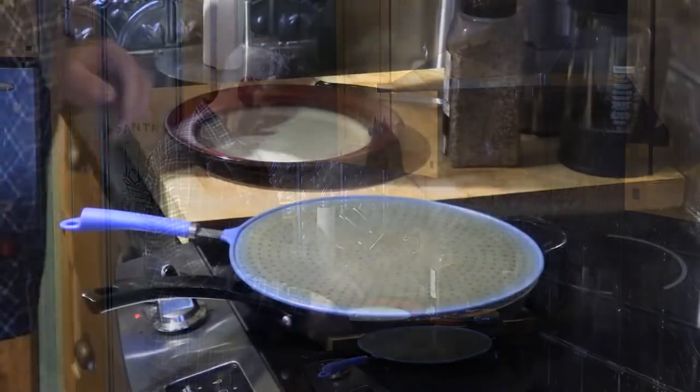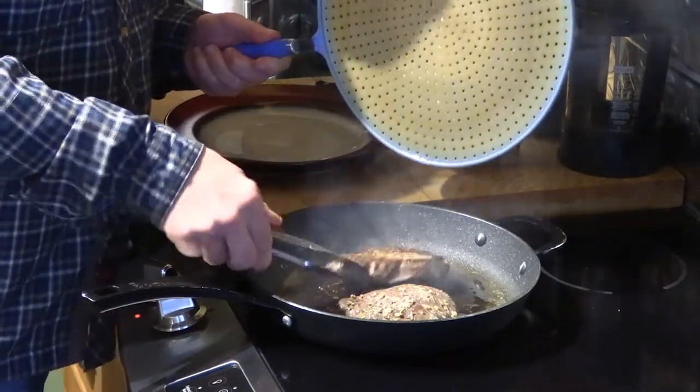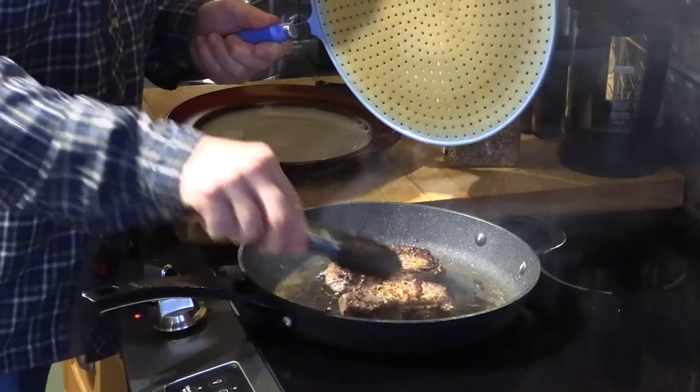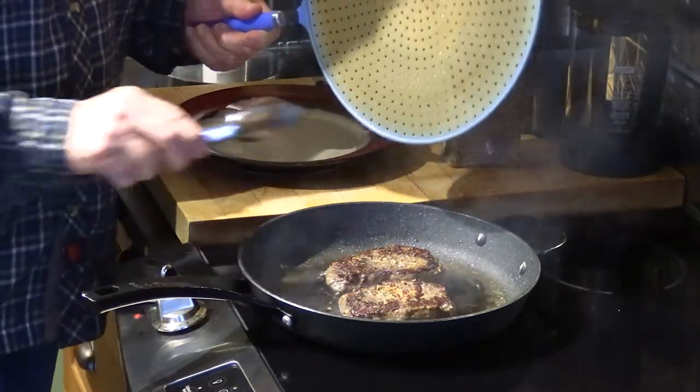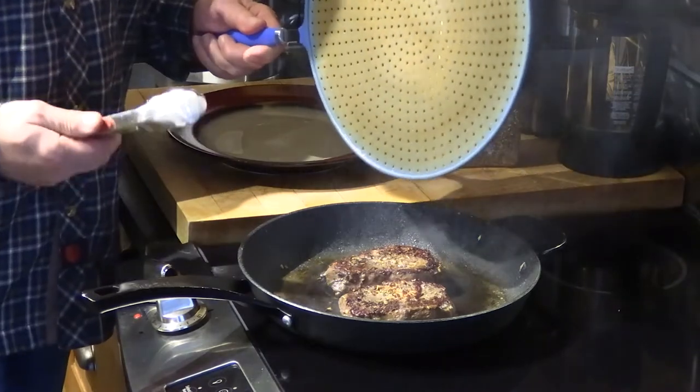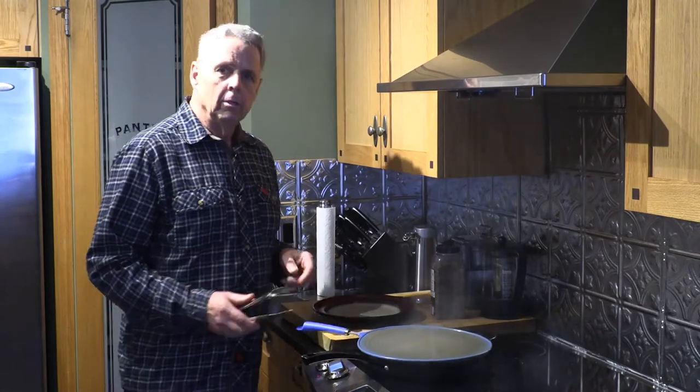That's been about a minute on that side — we're just going to quickly flip them over. Always use tongs to flip your steaks; you don't want to stick a fork into them as that lets all the juices out. See the nice crisp crust we're getting on the outside — it's not going to make the inside any more done, but it's really going to give some nice flavor to that outside.